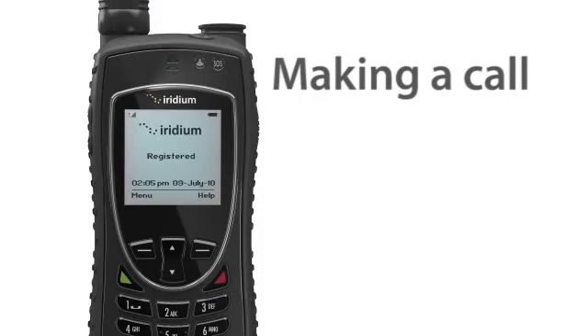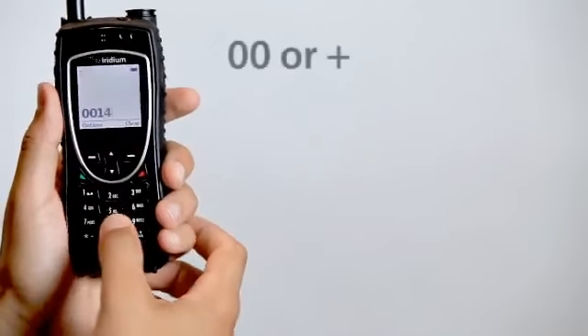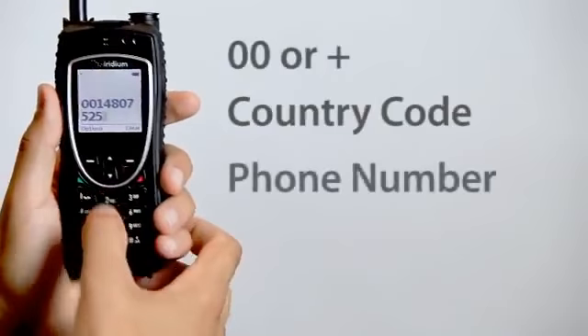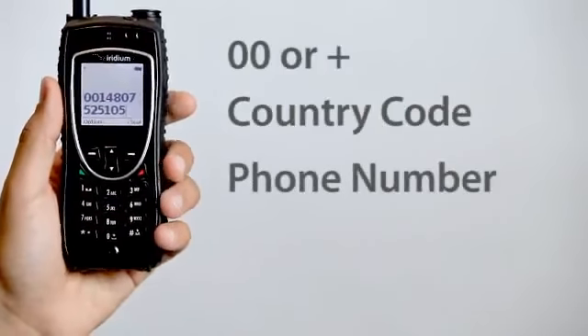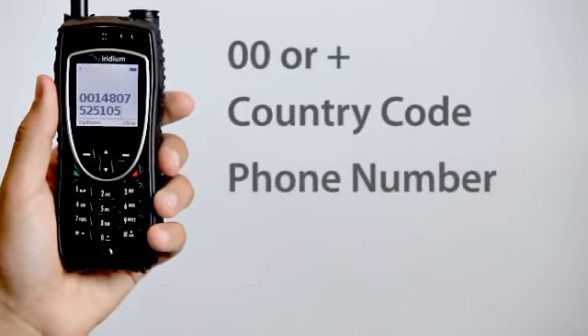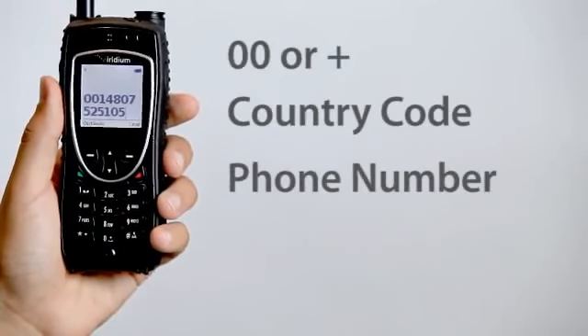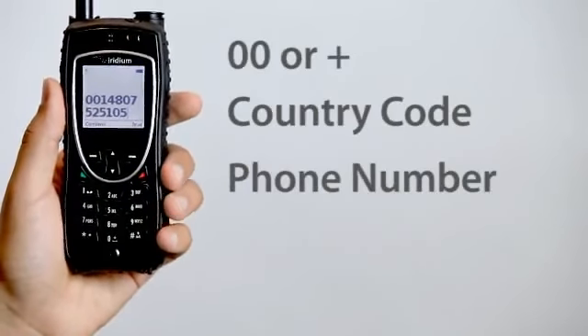To make a call, enter the full dialing sequence: 00 or plus, then country code and phone number. The Iridium Xtreme will automatically insert the plus for international access numbers. All you need to do is enter the country code and phone number when attempting to make a call.